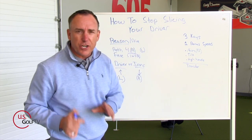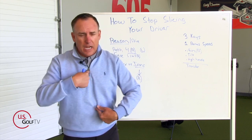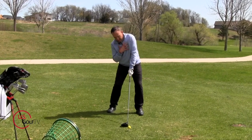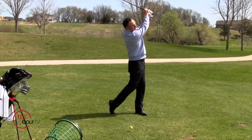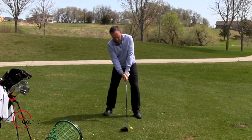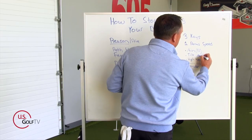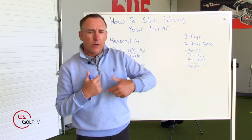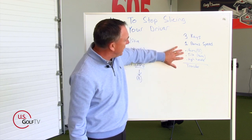Key number two: give it a little bit of tilt, specifically in your spine. Think of like the zipper on your shirt — tilt it back and away from the target a little bit. That's going to do two things: number one, it's going to help me hit up on the ball, which gives more launch, less spin, more distance. But it's also going to help swing that arc a little bit to the right. So with my driver, I'm going to move that tilt away from the target, and that's going to help me swing the club a little bit to the right.